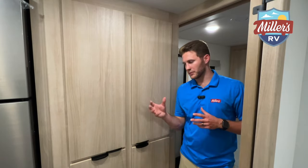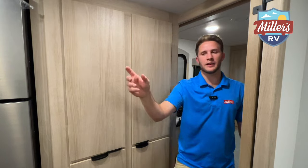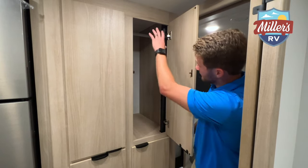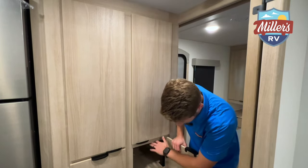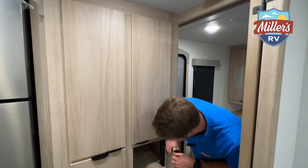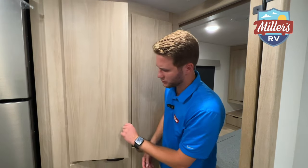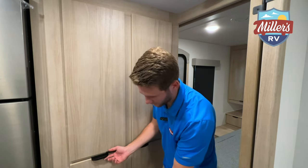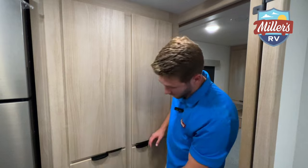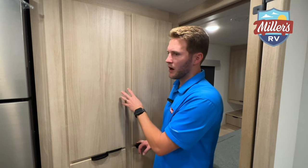Directly across from the bathroom there's the front AC — ducted, with a thermostat right here. The storage here has hanging closet space, plus deep cubbies about two and a half feet deep, more cubby storage, and five full-length drawers. This is like a little hidden bonus storage area — I really like that.